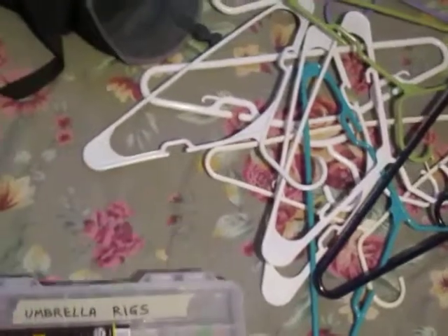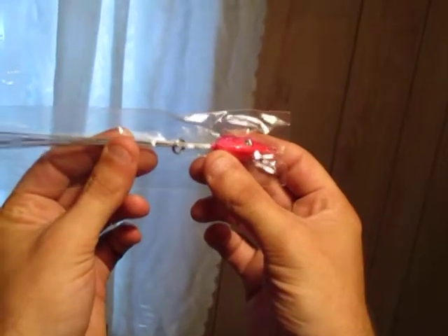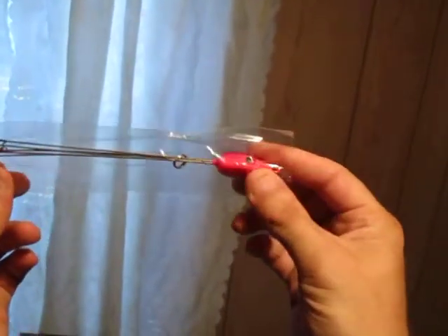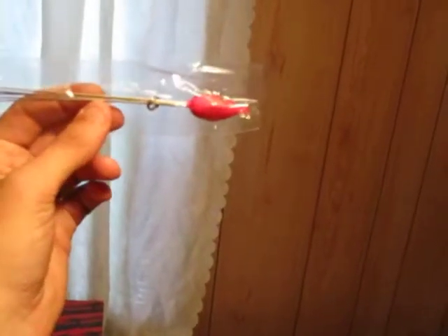Today I'd like to talk about some tackle that's a really good deal I found online. The website is called Wish — wish.com — and what they have are umbrella rigs for only two dollars a piece. If you don't know what an umbrella rig is, it consists of five wires that come down where you can tie five lures on at the same time. Mainly known for crappie, striper, and white bass fishing. It's got five swivels on the end with a big jig head, and it only weighs about a quarter ounce at the most. Normally in a store these things are about fifteen dollars.